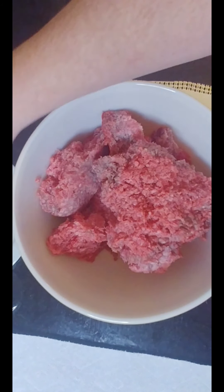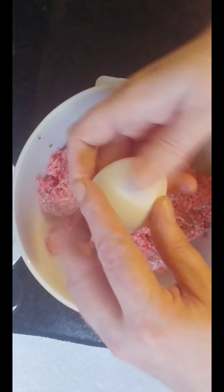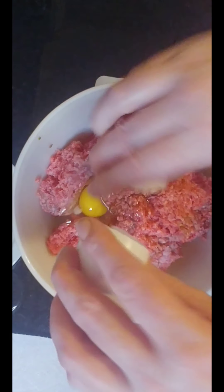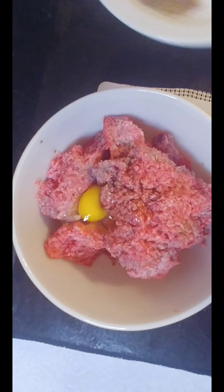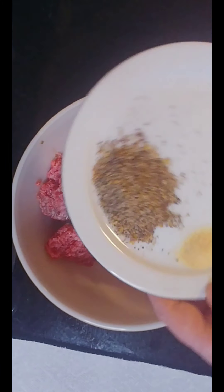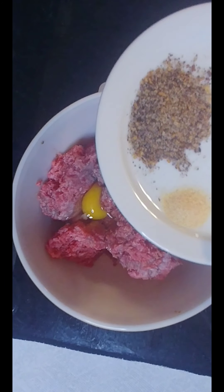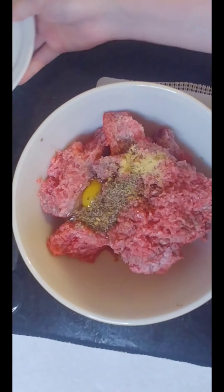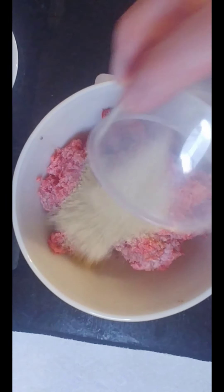I'm gonna start off with about two teaspoons of Worcestershire sauce, a whole small egg — I don't want too much in there — a heaping tablespoon of clubhouse Montreal steak spice, a heaping teaspoon of garlic powder, and about half a cup of breadcrumbs.